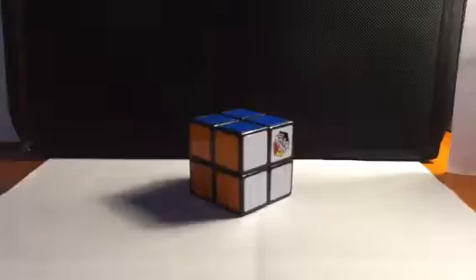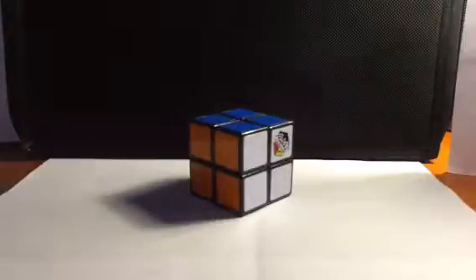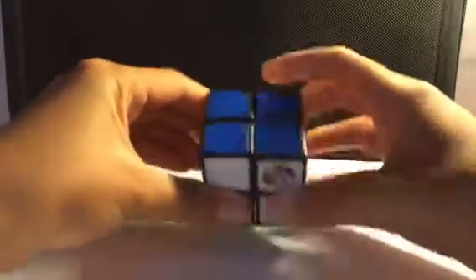Alright guys, for this video we're going to be starting off with 2x2s. I'm just going to be showing you the cubes one by one. This is my first cube — this is a Rubik's Brand 2x2. It's pretty slow, but yeah, it's a real 2x2.